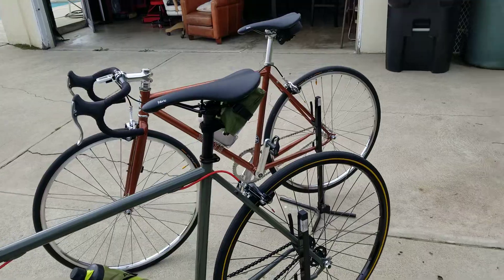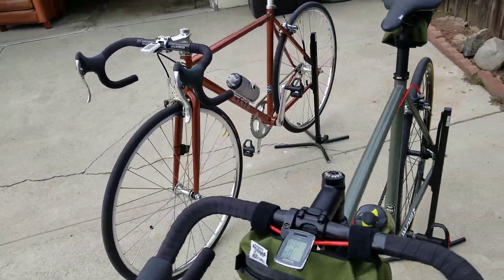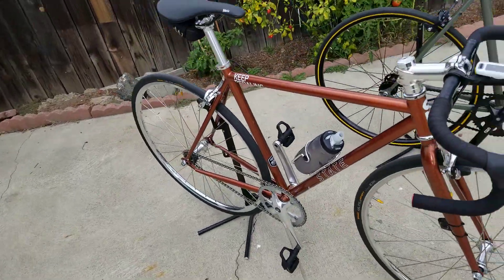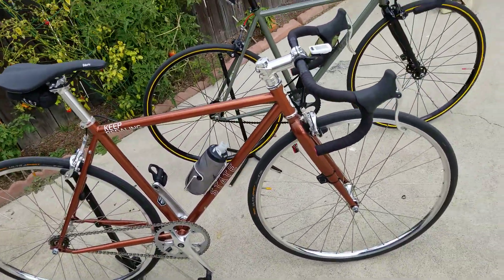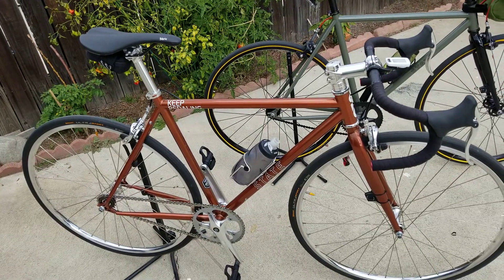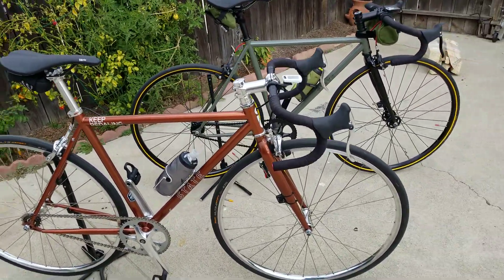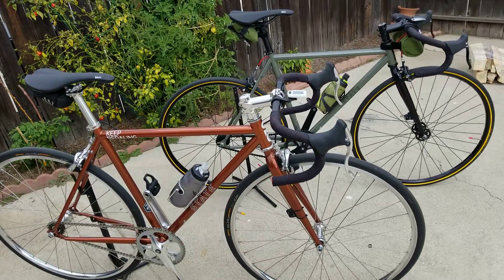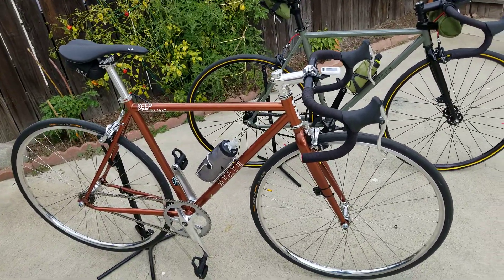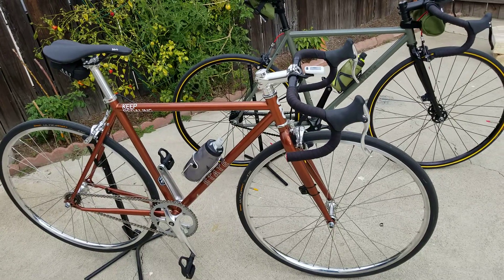But other than that, guys, I just wanted to do another video on these two bikes. I really like them and the way they came out. You guys have seen my previous video on my rebuild of the Specialized Tarmac — that came out great, and that's the bike I actually rode today. A little twitchy on the front end, but I'm getting used to it. The weather today was just a little off, wasn't as fun to ride in.